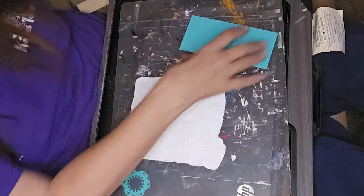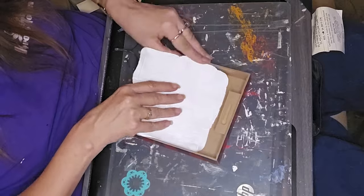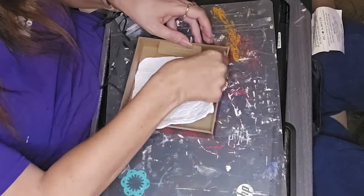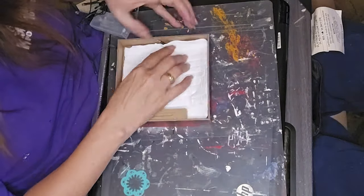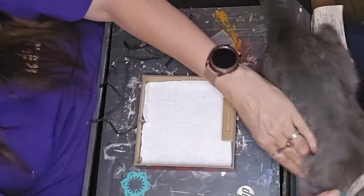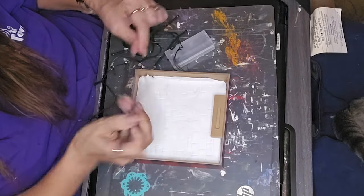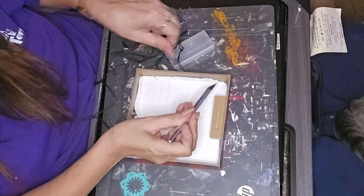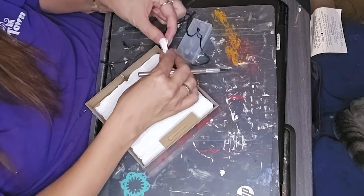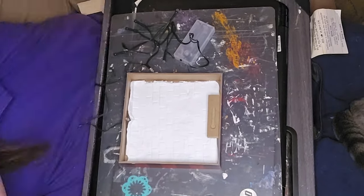I'm fighting with getting the clay back in there without messing up my mold areas. I did manage to get it in without messing them up too badly. I trimmed off any excess that was hanging over. Have you figured out what I'm making yet? I'm not gonna tell you — I'm going to let you watch and see if you can figure it out.